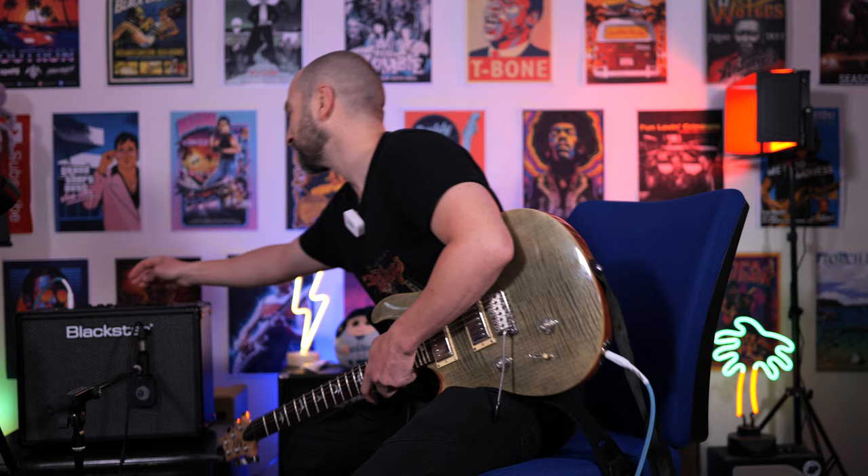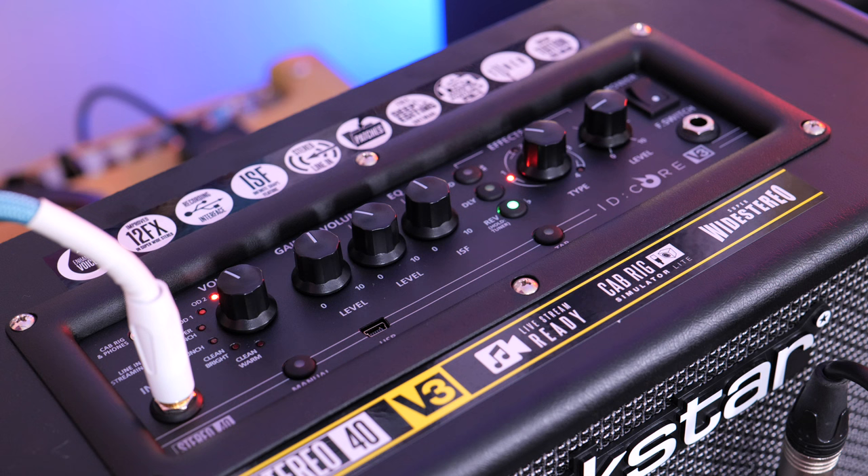Let's kick it off with my PRS SE Custom 24, loaded with two humbucker pickups. The amp is mic'd up with a Sennheiser E906 and we're going to go through each of the built-in presets. Out of the box this amplifier comes with a whole bunch of usable presets that you can then customize. We're going to start on the top one called OD2, which is the tight metal rhythm with some room reverb. Yeah, so it's a great starting tone.